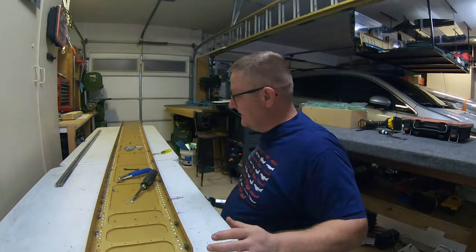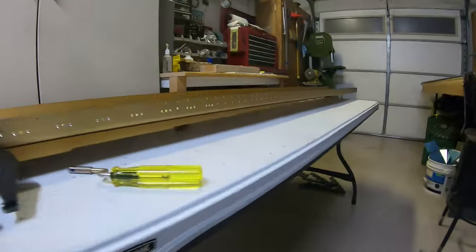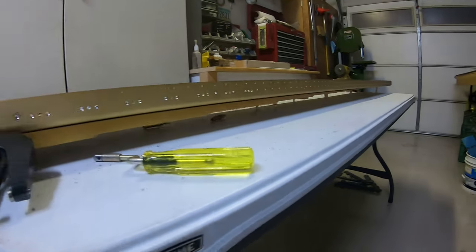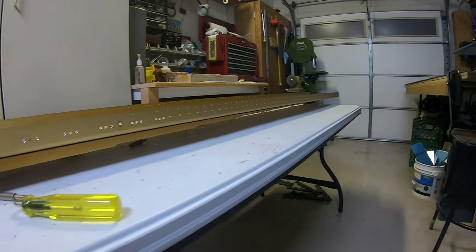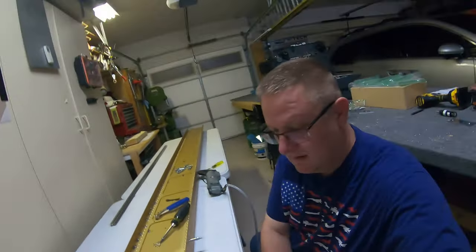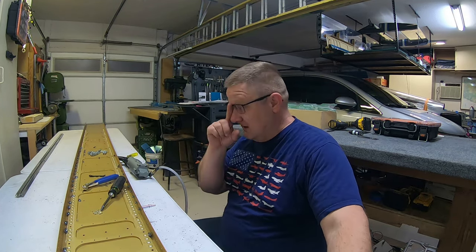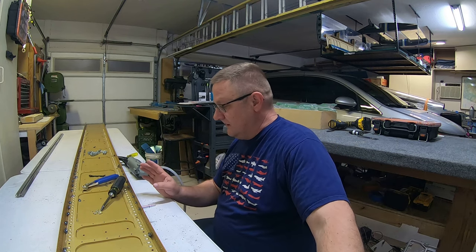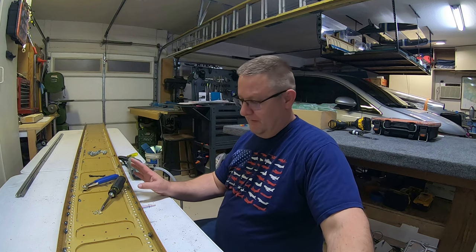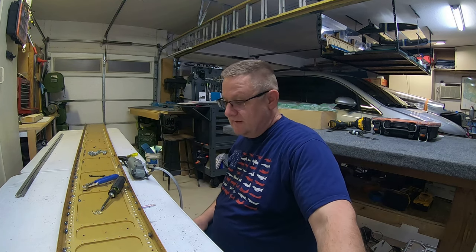A couple of tricks I've seen that I'll share. The first one: if you look underneath, I have the entire spar sitting on clicos all the way down. It said to support it and I had my little styrofoam things out supporting it, but I didn't like that. I saw — I forget whose video, maybe Bald Man Building a Plane — but they had it set up with the clicos and it kept it nice and straight the whole way down.